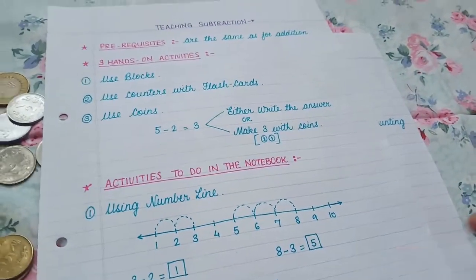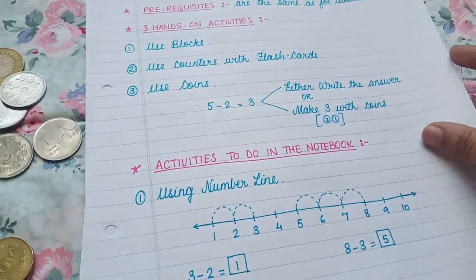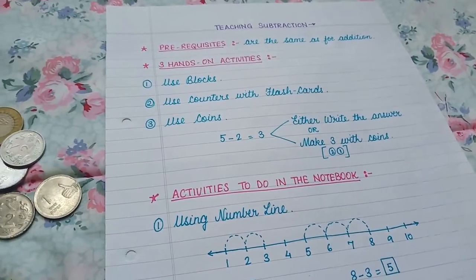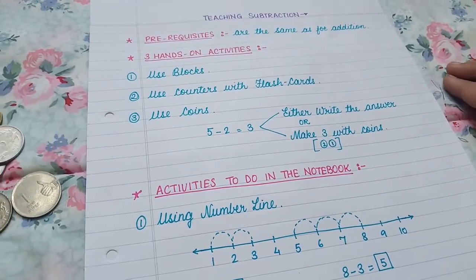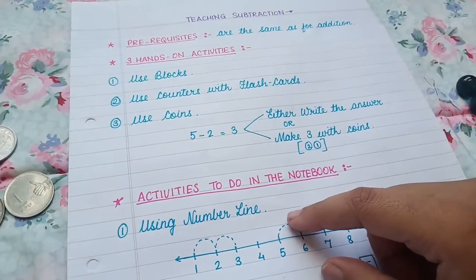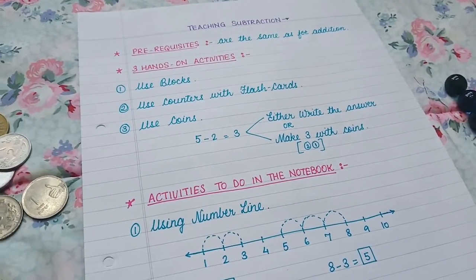That's it for the subtraction video. I hope you like the hands-on activities as well as the notebook activities. If you try these out, share them in our Facebook group — the link is in the description box. We have weekly threads and Monday is Mathematical Monday, so you can get more ideas there. I also have three maths packs for different age groups — three to four, four to five, and five to six — linked in the description. The next video will be on ascending and descending order, finishing the math series first.